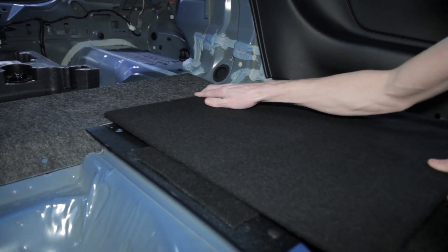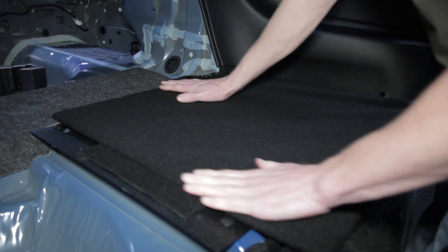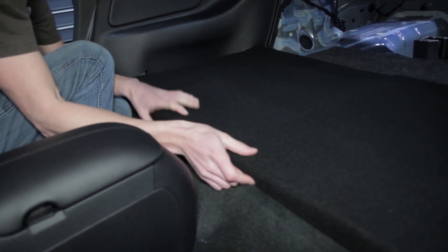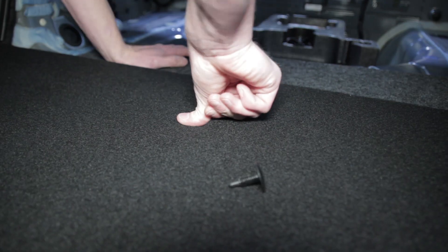On the back of each lower rear seat delete panel, make note of the small notch. This notch will align with the small stud on the floor that is covered by the plastic retainer. Install each lower seat delete panel into the car — these will only go in one way. Use the four provided gloss black push pins to secure the lower panel to the middle support piece.